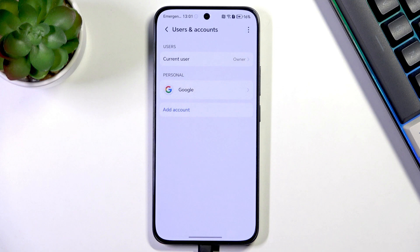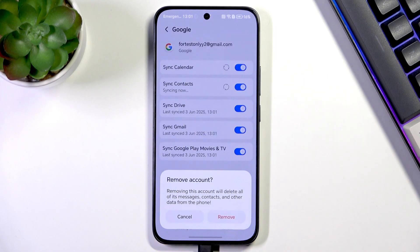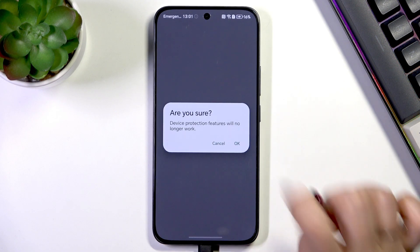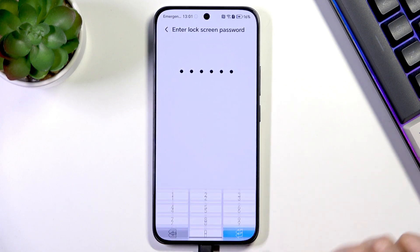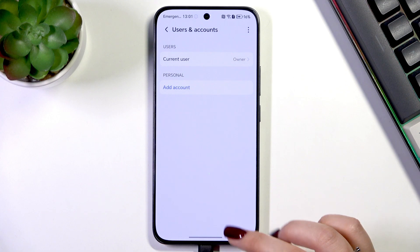You can also remove the account: just tap on it, then tap on Remove — tap the trash bin icon — then tap Remove, confirm with OK, and confirm with your screen lock. As you can see, the account will immediately disappear.